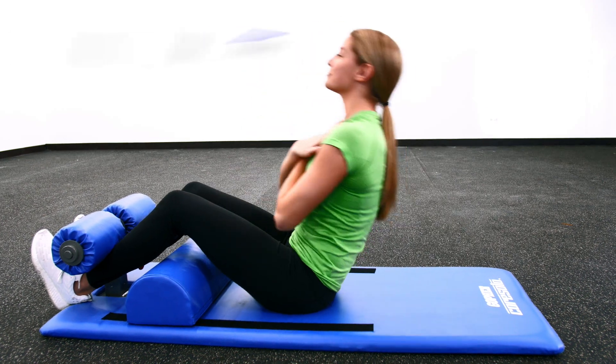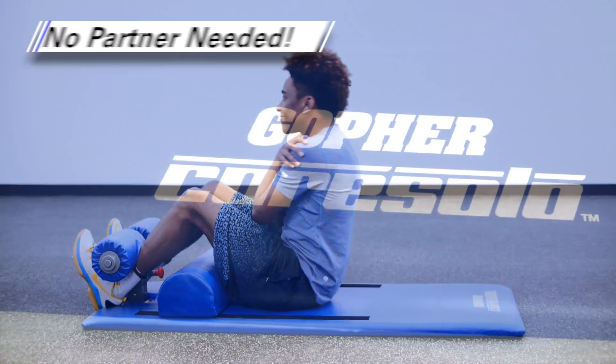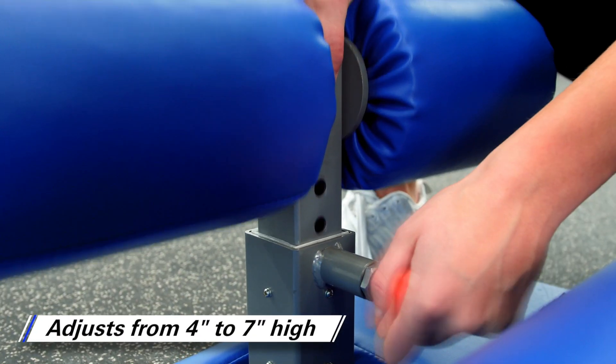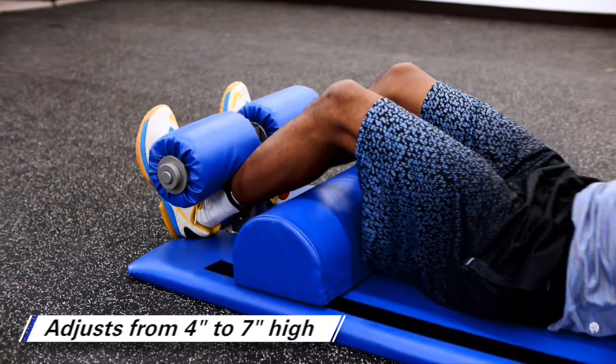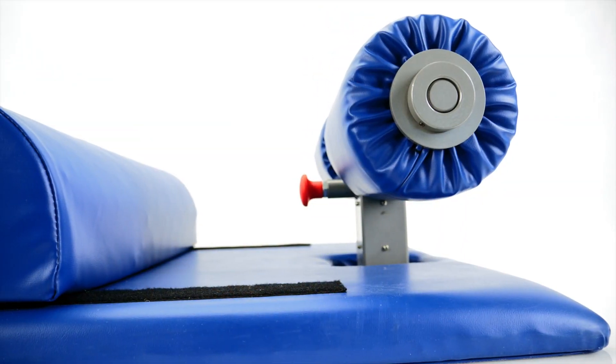Work your core while the raised foot pad holds your feet in place. No partner required with Gopher's innovative Core Solo Ab Trainer. The custom-raised foam foot pad adjusts from 4 inches to 7 inches high, allowing users to lock their feet into place and perform sit-ups and twists without needing a partner to hold their feet.